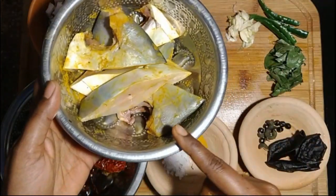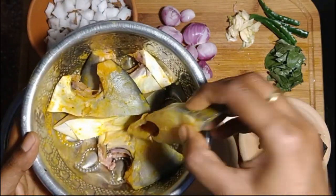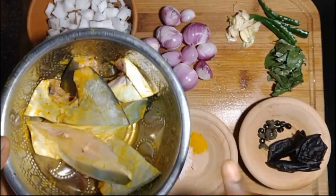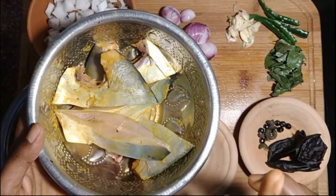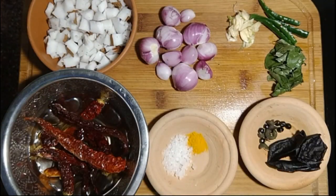Today we are going to prepare a coastal Goan curry. For this I have taken pomfret fish — I've sliced it and mixed it with rock salt and turmeric. In every video I mention that for any non-veg preparation, just add salt and turmeric so that you don't get the non-veg smell, and it also helps keep the meat clean.